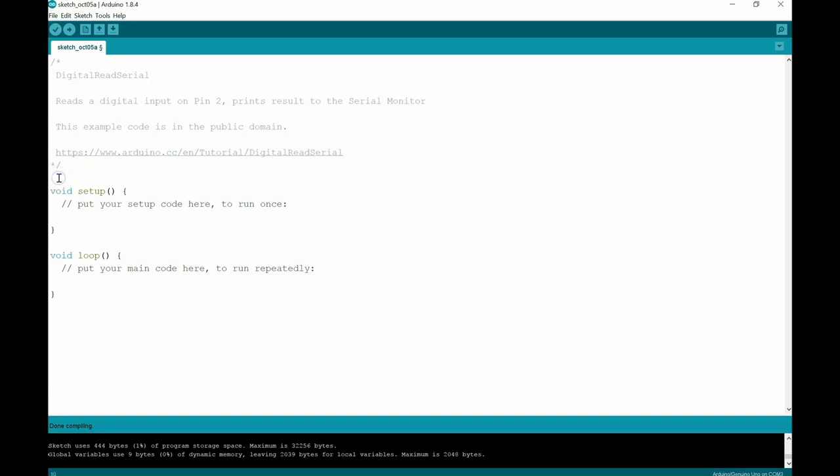Next we're going to set some integers. We'll type INT for integer — you can see it goes blue as soon as you type it — and declare a global variable using camel case: 'pushButton', with a capital B, and set it equal to 2. Remember to put a semicolon at the end of every line. We're declaring a global variable called pushButton and from now on pushButton is going to correspond to pin number 2.